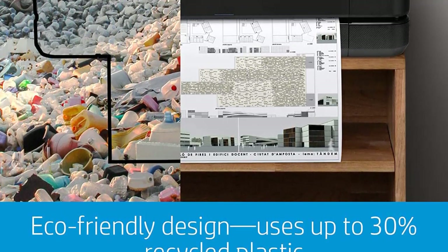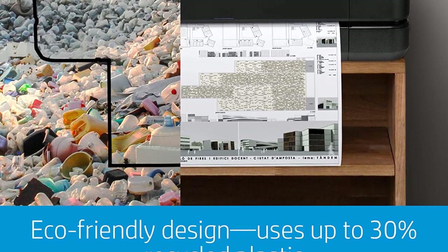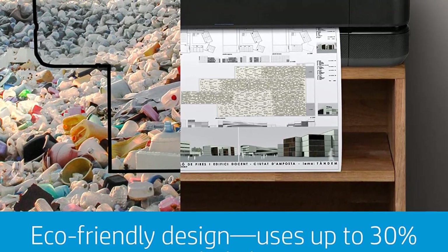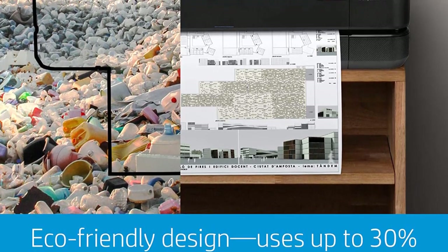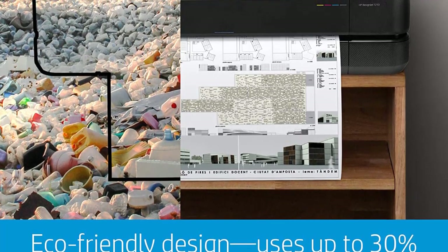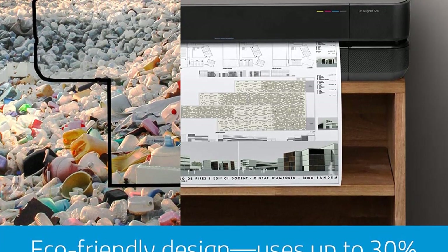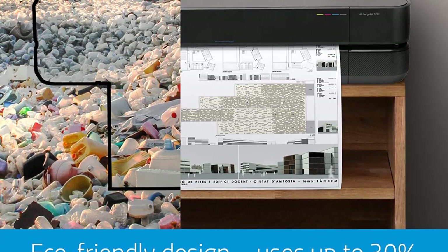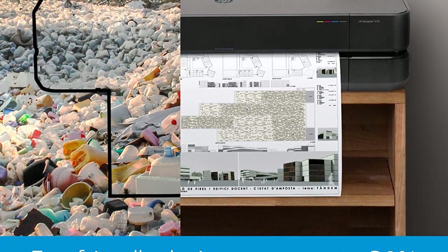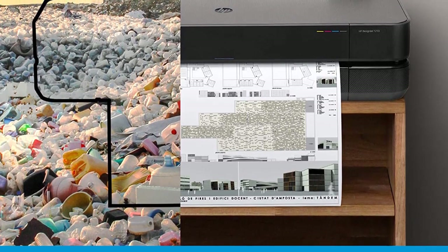Another reason someone would want this plotter is because they're looking for one that's easy to use. Printing to a wide format printer may not always be an easy process, as there are usually a few more steps involved than a typical printer due to the scaling and layout. HP's simpler process and streamlined print driver stands out for its ease of use. For an even simpler way to print, HP Click software is able to print files via drag and drop.